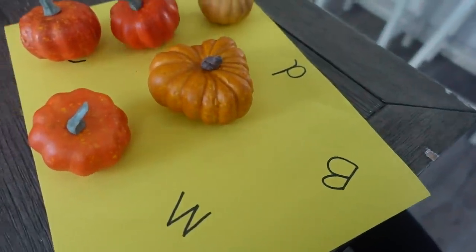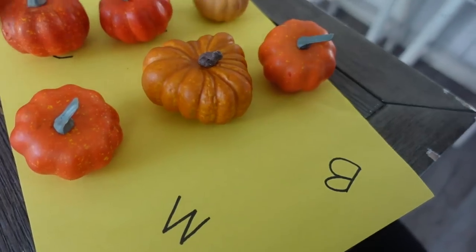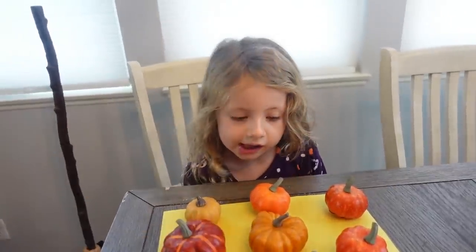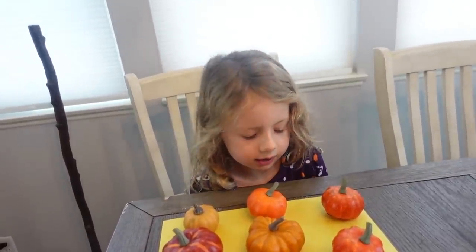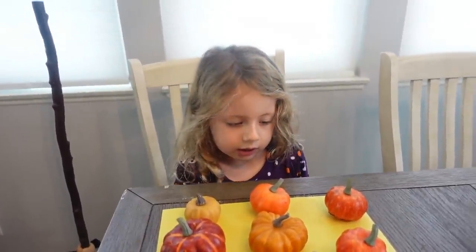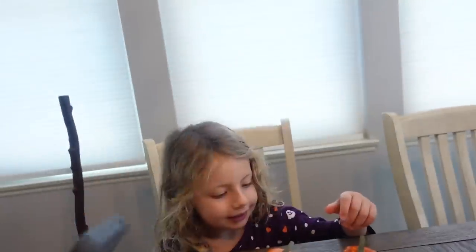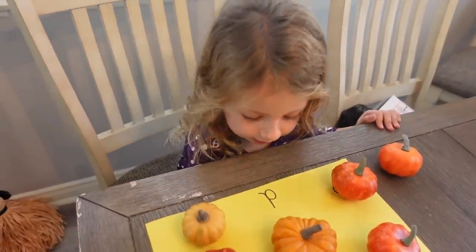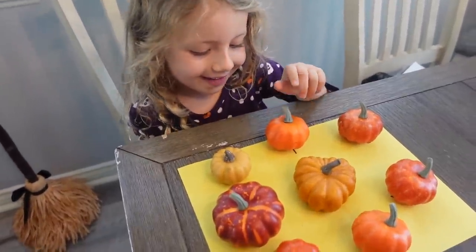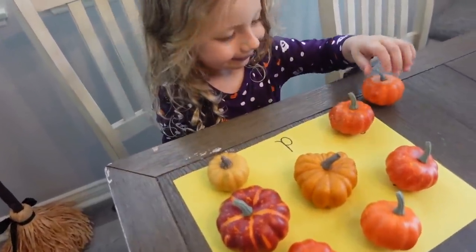I have some little pumpkin decorations so I'm going to cover each letter with the little pumpkins and she'll have to play memory. Every time she gets a match she gets to keep the pumpkin. You're going to lift up one pumpkin and then one other one and see if it's an upper and lower case match. If it is, you get to keep the pumpkins. If not, you have to put the pumpkins back. It's a D, a lower case D. Lift another pumpkin up and see if you can find the upper case D.